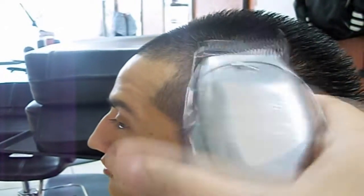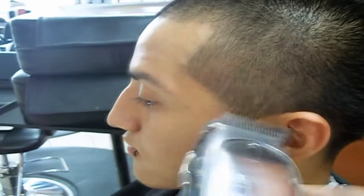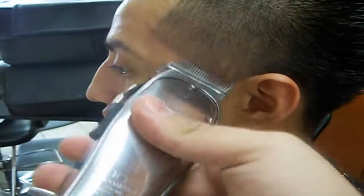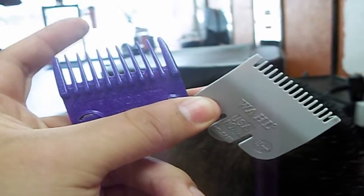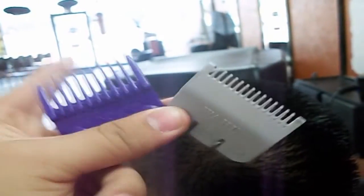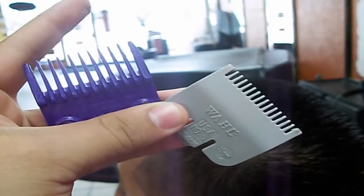Now I grab my Andy's Fade Masters - that's what I prefer, but you can use whatever clipper you have. You raise it all the way up - that's closed. Raised up all the way, that's a half. So go with the half right here. You see a line right there? You grab a half guard - the purple one is from Andy's, the gray one is from Wahl. They're real cheap; this one's magnetic, this one's not. I use my Andy's, the purple one.